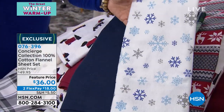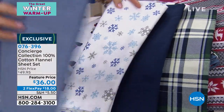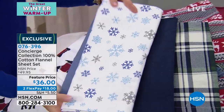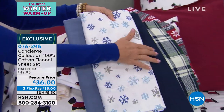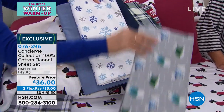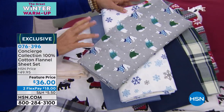Then your snow flurries print — something like that — yes. And then we have medium blue. Fresh snow — look at the fresh snow with the indigo and the medium blue, so pretty. And then we have polar bears — look how cute and adorable that is.